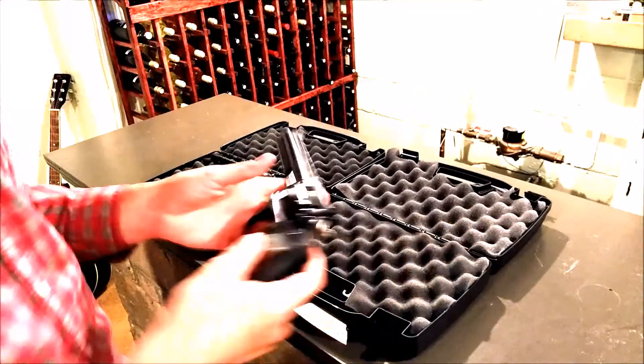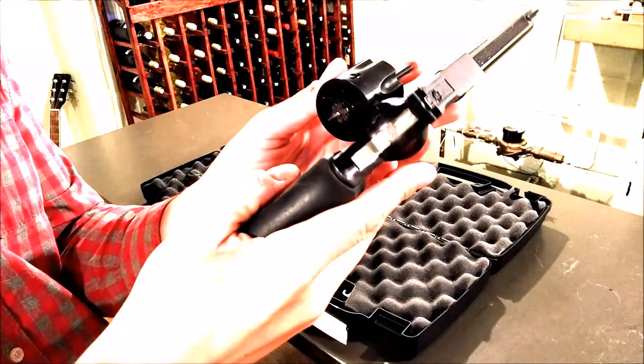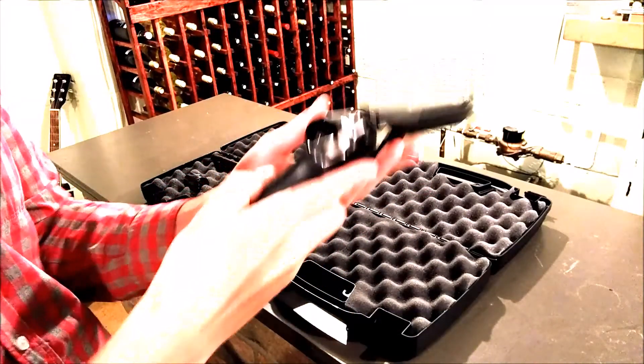The double action is much improved for unloading. To unload a double action, you've got this ejector that pushes all six out at once. You pop it open, press it, and it unloads. You're done.